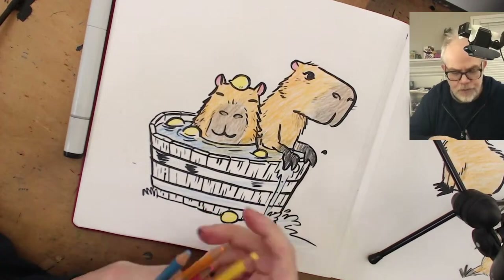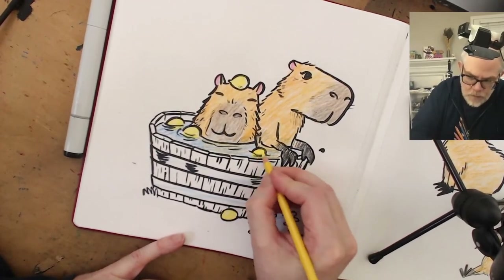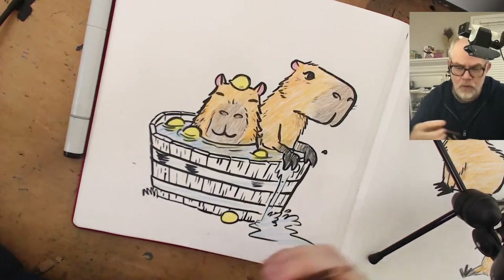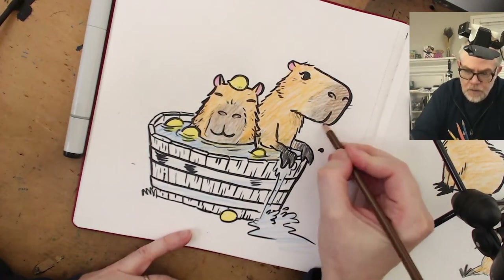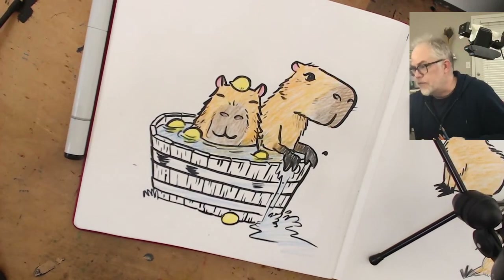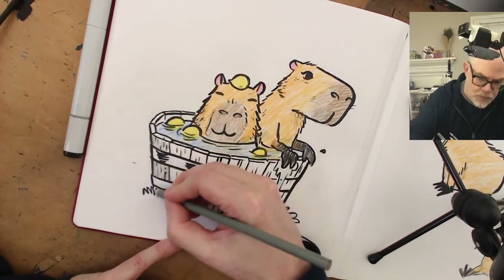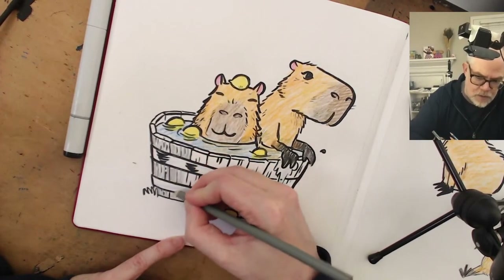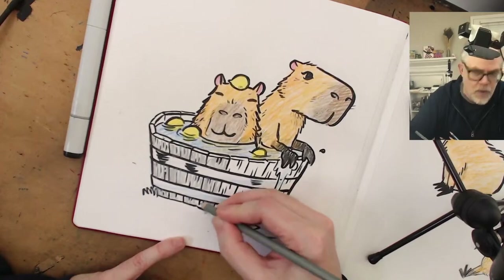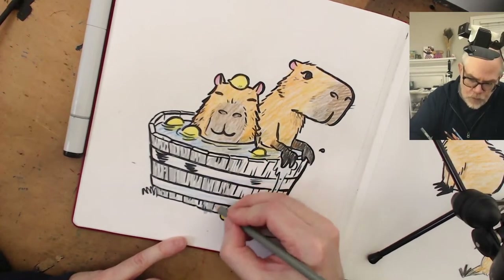For YouTube I don't know if people want really cartoony stuff - I think they like stuff that's a little more realistic, but that's why we're experimenting. I'm going to use gray for the barrel so it separates out from the capybara - if I use brown it'll just be brown and brown, no fun. I'll let it be a little spotty so it looks more like wood texture.